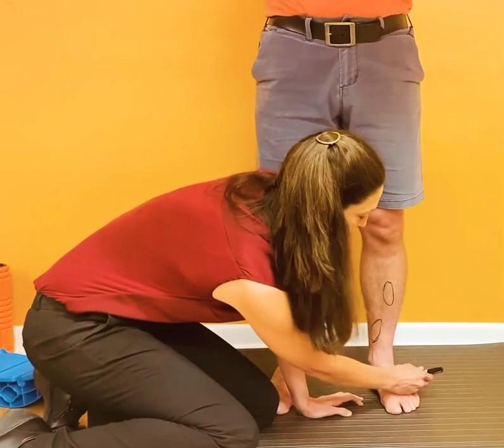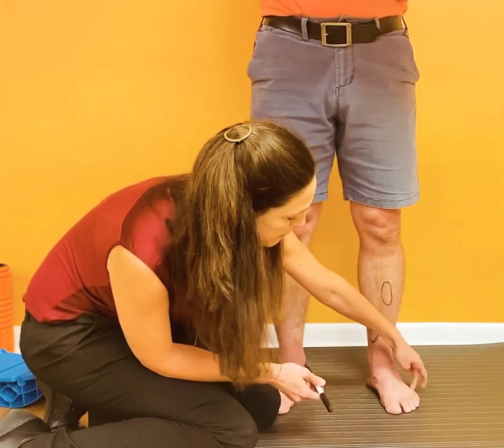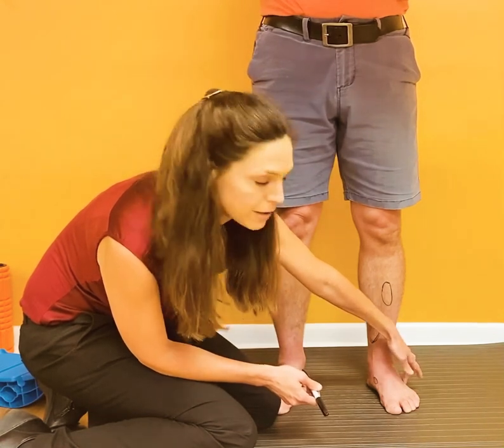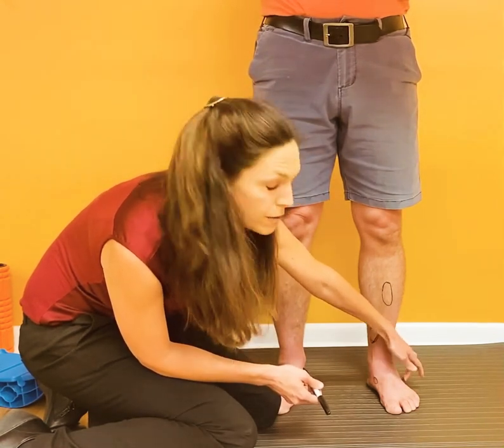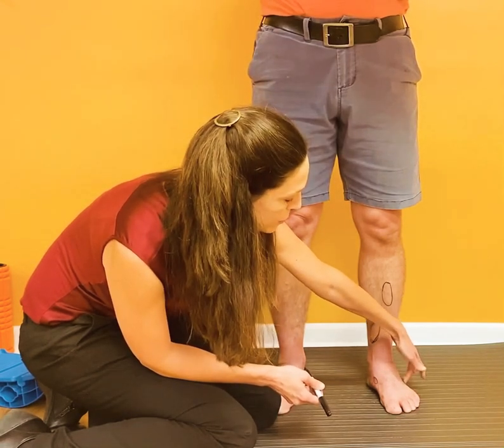Lastly for the foot, on the outside here on the base of the fifth metatarsal — this is another area where, if there is a stress reaction or a stress fracture and you have pain right on that bone, you need to have it looked at immediately. That's another critical stress fracture zone.